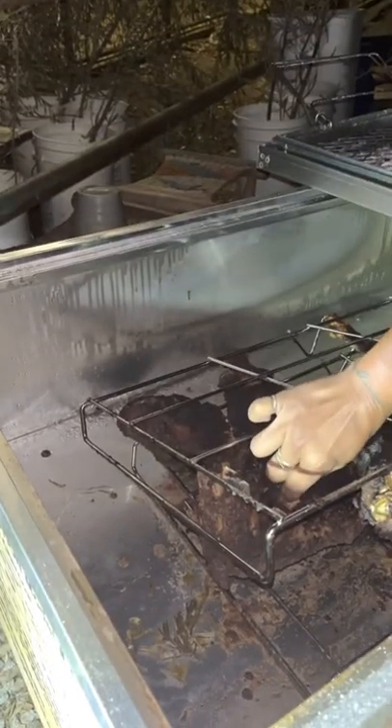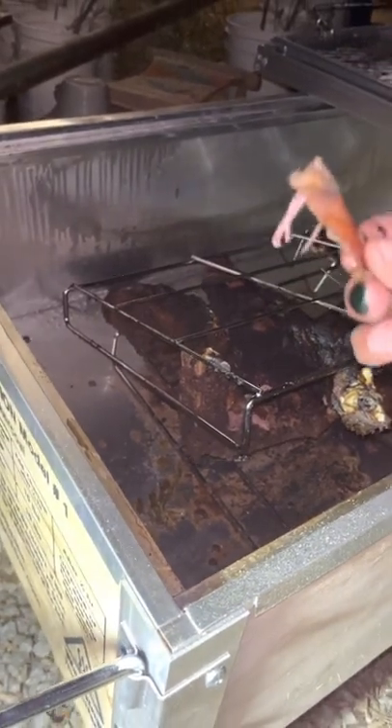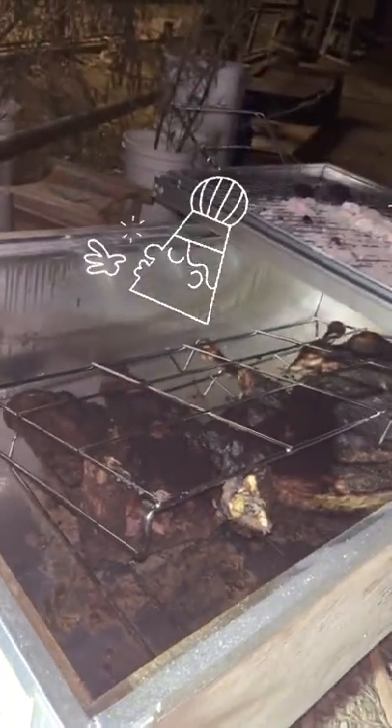Oh yeah, that's gonna be good. That skin is nice — all that seasoning on there, super tender. This is awesome.